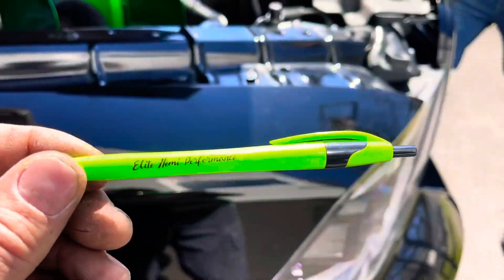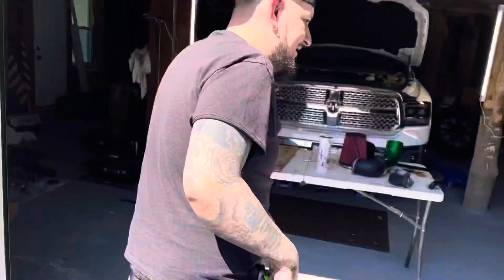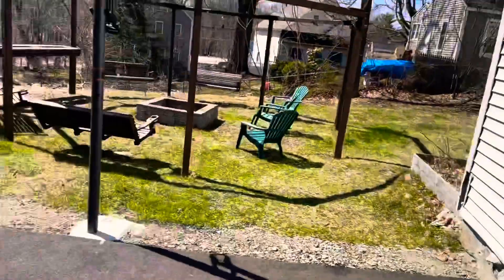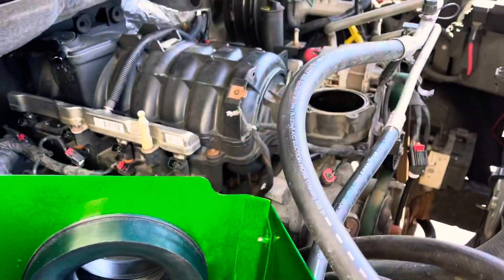Today's intake manifold swap is brought to you by Elite Hemi Performance. Free pen — thanks, Jason. Elite Hemi Performance, check it out. High performance Rams.